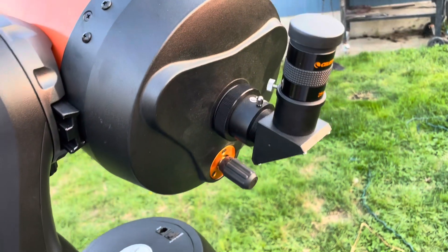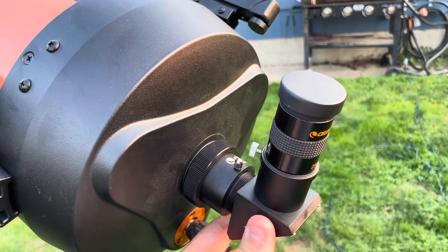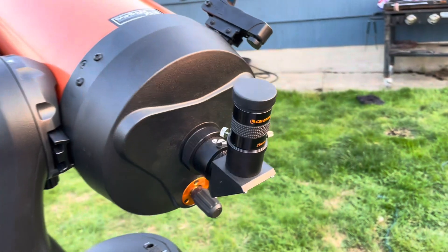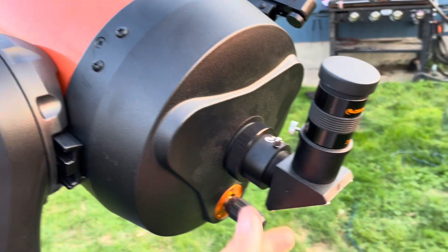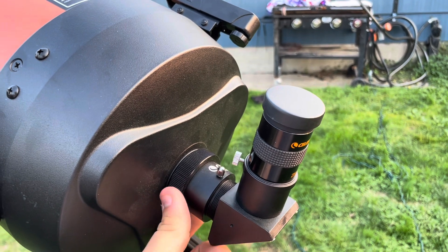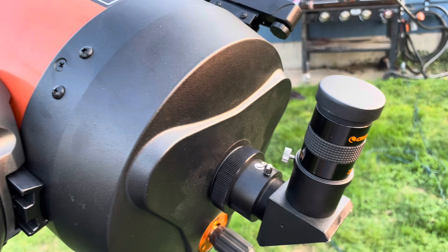I do not have a direct-through piece to unhook, so we're just going to have to use the diagonal piece here. I just got to work with what I got. If you do want a better image, you'd want to take out the diagonal and find a piece that looks directly through the scope and not through the other mirror.